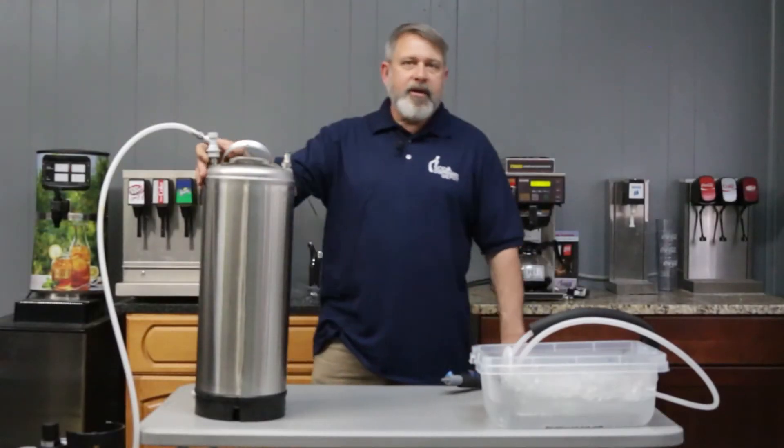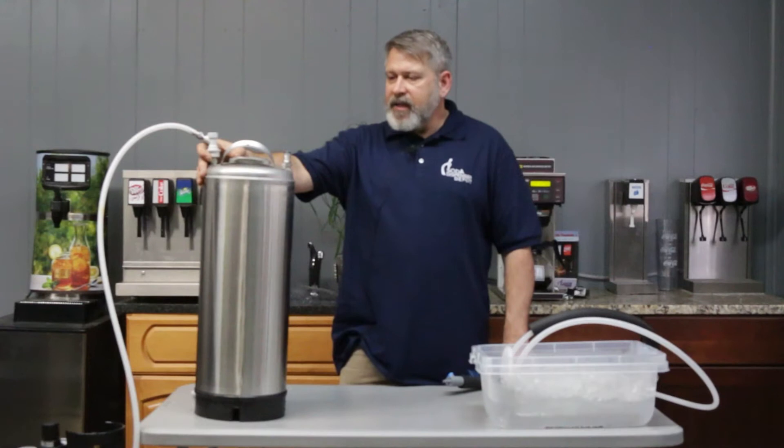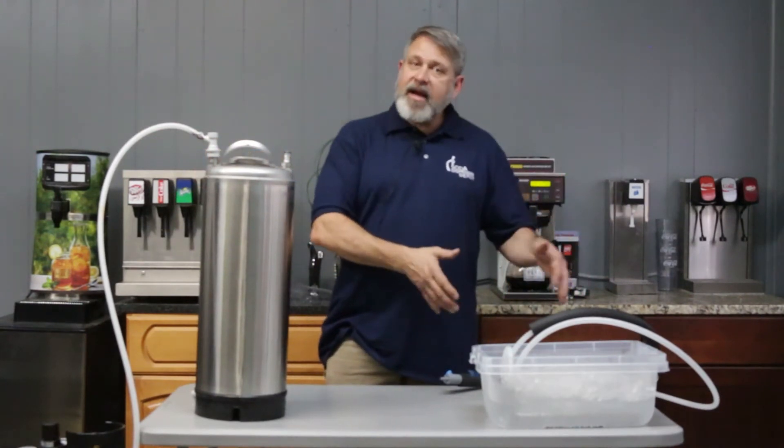Thanks for tuning in. Today we're going to talk about non-electric carbonators. We get a lot of requests about this. It's a very common system and it's an alternate path as opposed to using an electric carbonator like a Big Mac in a soda system.